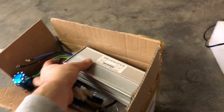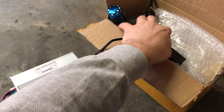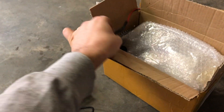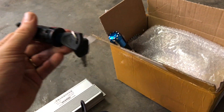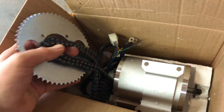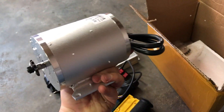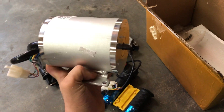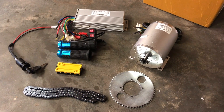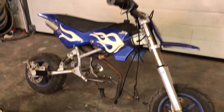Let's see what's inside. The controller, ignition, handlebar. There it is - it's quite heavy. Looks nice. So this is what's inside the little kit. Not sure if it's really 2000 watt but I'm sure it's fast enough to pull this little bike away.